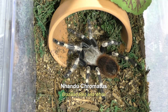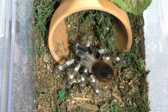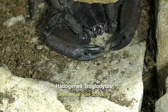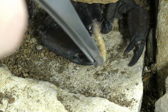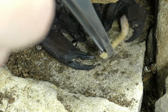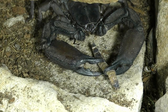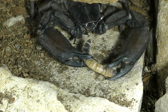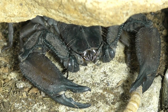And this is a Nhandu chromatus female, the Brazilian red and white. She's usually a little bit defensive, but a pretty good eater. And she takes it down immediately. And this is a Hadogenes troglodytes, the African flat rock scorpion. You pretty much have to hand feed these things — she never really wants to go chase her meal, so I pretty much have to put it right in her claws for her. She's pretty neat looking though.